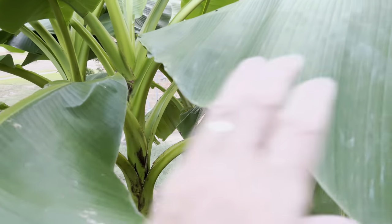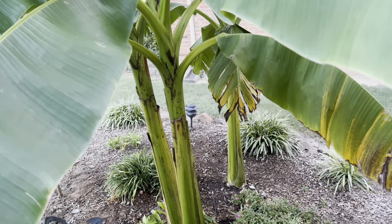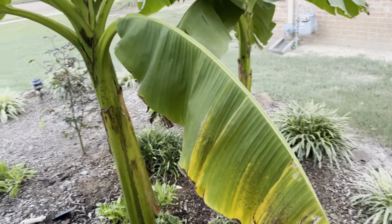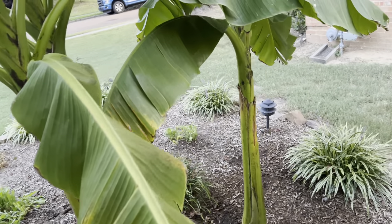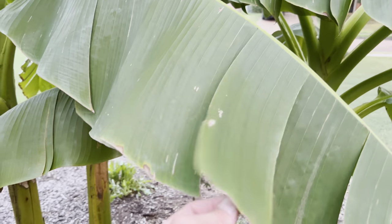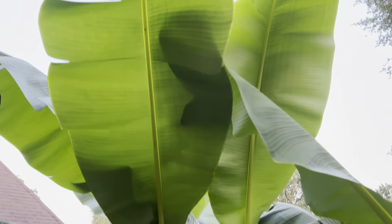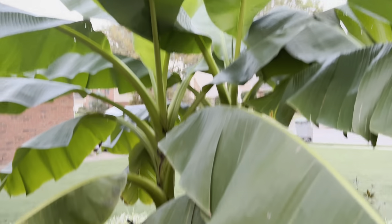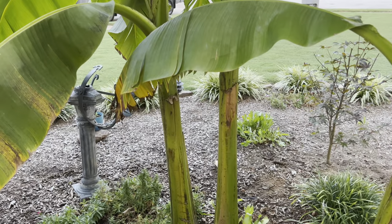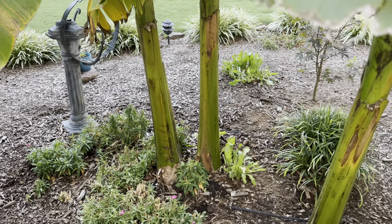I'm just hoping to get the bananas to come out again — it'd be cool. They never grew big enough to do anything, but it was neat to see. That's why she wanted to grow three this year, so we could have a better chance. Look at the leaves — it really loves this summer.